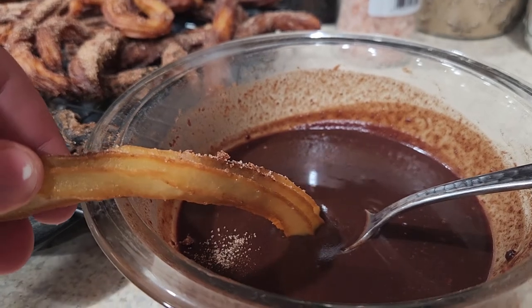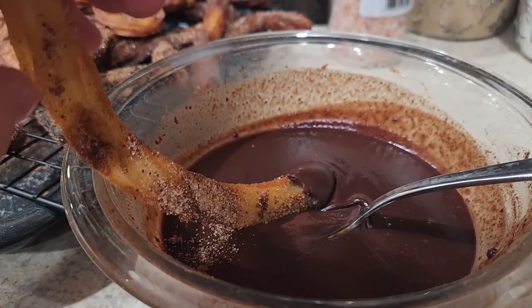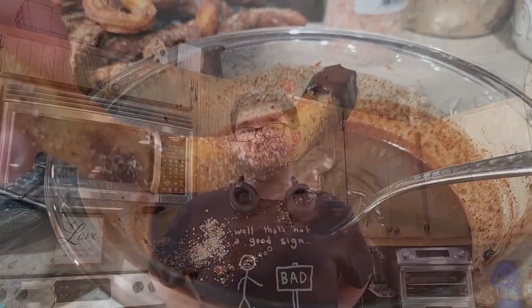There you go — homemade churros! If you enjoyed this video, make sure to like, comment, and subscribe. I hope you enjoy the churros you made yourself, with the churro mix, cinnamon sugar, and chocolate sauce you made yourself — or whatever. Have a good day.